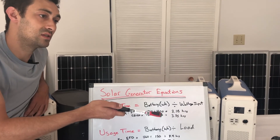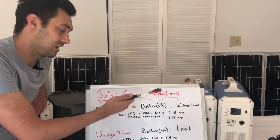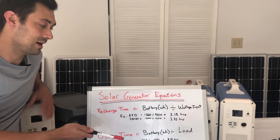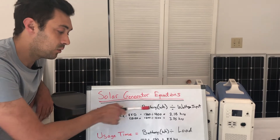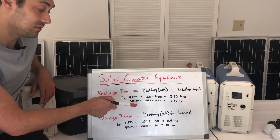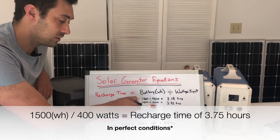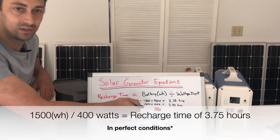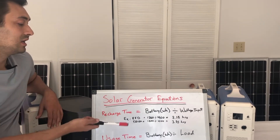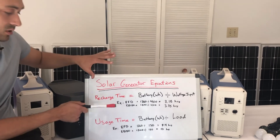In real-world conditions it's very hard to get a full hundred watts out of a hundred watt panel, so you might realistically get around 320, 350, or maybe 370 watts depending on where you are in the country and how much sun you have — so recharge time will go up a bit. For the Bluetti EB150, which has 1500 watt hours, putting in 400 watts of solar would take 3.75 hours to recharge. You can plug in different numbers — 200 watts, 100 watts — and the equation stays the same.